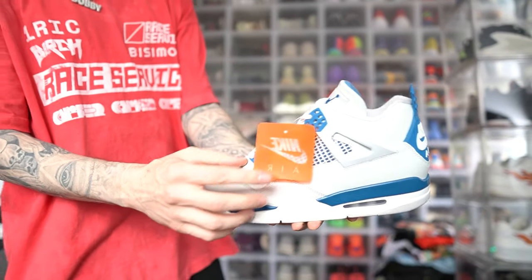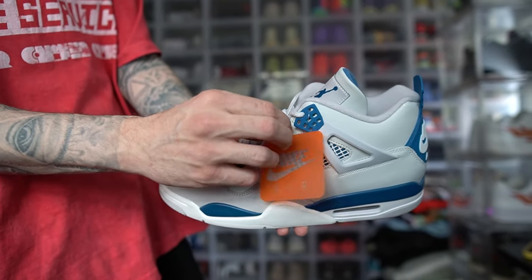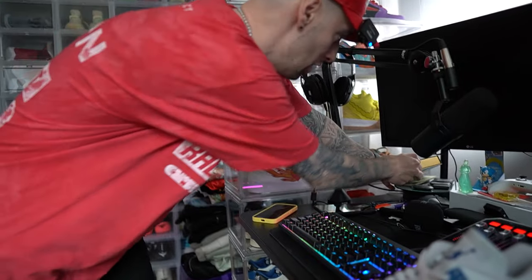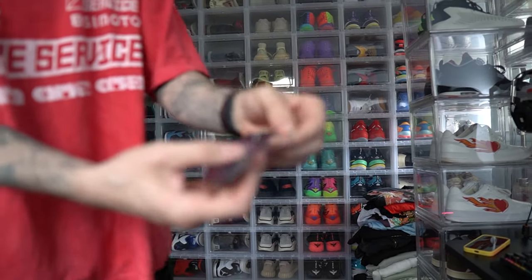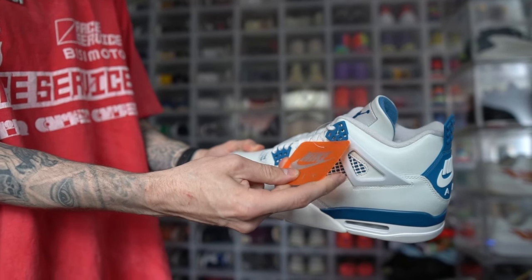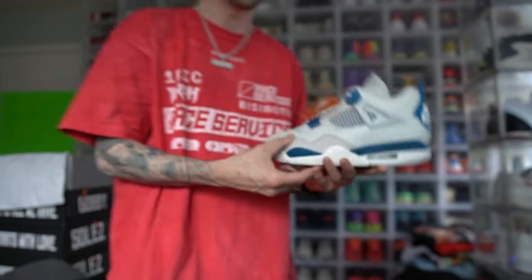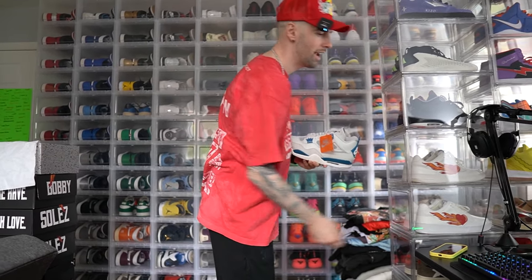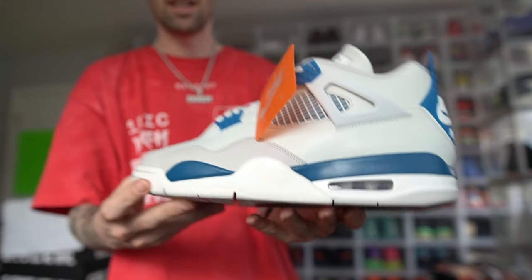One thing I'll say — I remember back in the day when I got these shoes, it came with an orange tag and almost like a keychain, a metal hang tag. Now it's just this flimsy plastic. Basically, Jordan Brand kind of isn't doing us right with the quality. But it's okay, I guess. This sneaker retailed at $215.